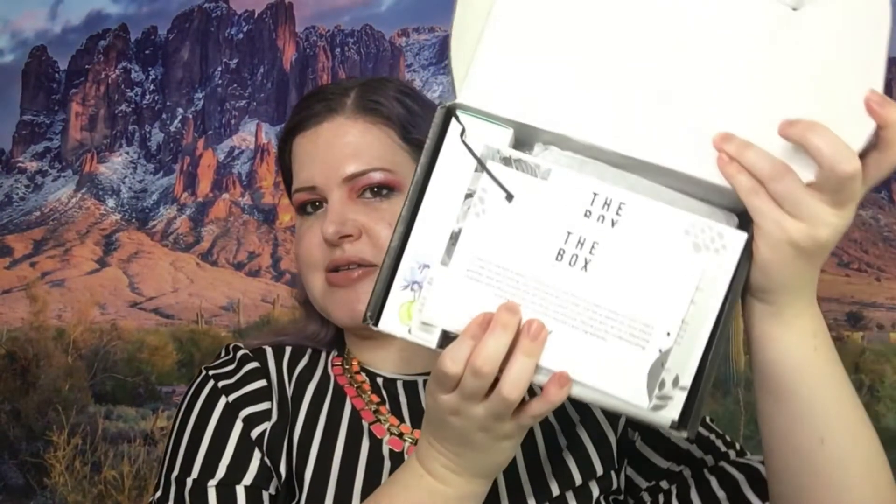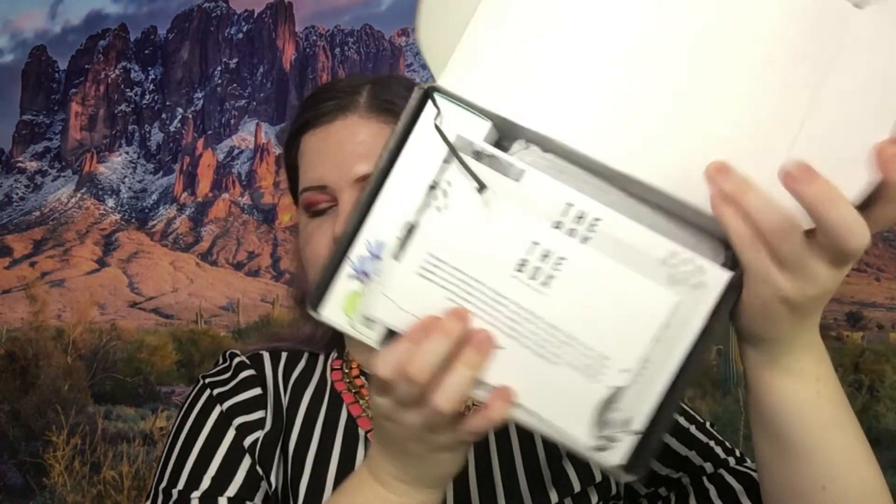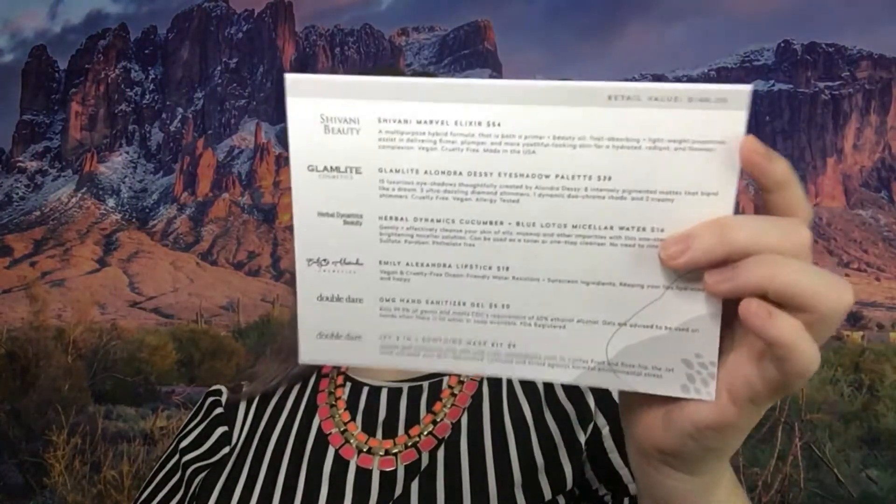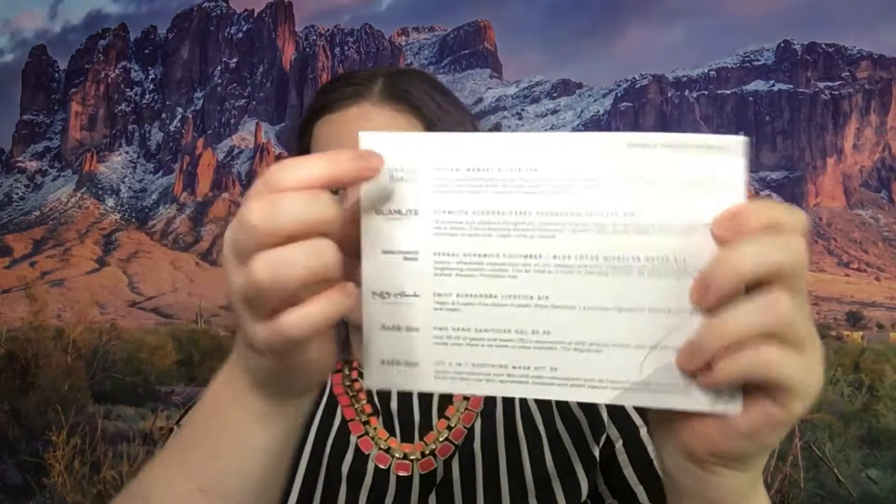Inside the box, the first card basically says there is an item that is missing and they're going to send it. Here is the card that has the list of items, the information about them, and the price. This top one — the $54 item — is the missing item. It is the multi-purpose hybrid formula, both primer and beauty oil. This says it is the March box and they are skipping April and May because of the coronavirus, and there should be another box showing up towards the end of this month.